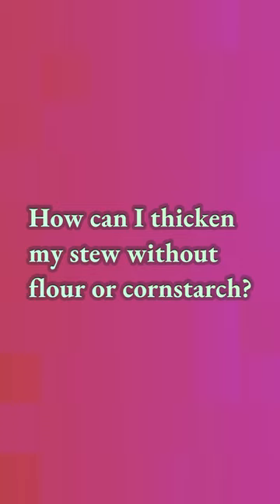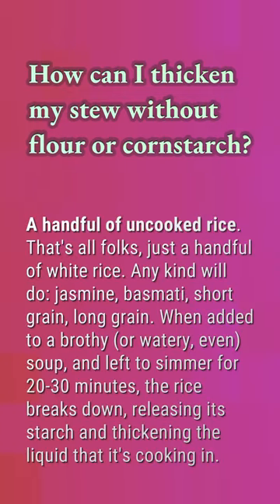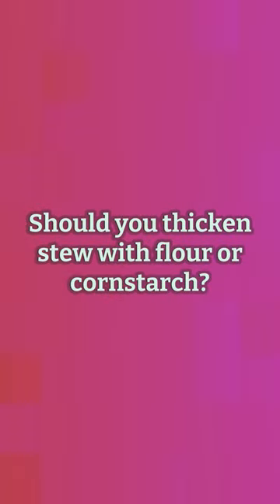How can you thicken stew without flour or cornstarch? A handful of uncooked rice — any kind will do: jasmine, basmati, short grain, long grain. When added to a brothy or watery soup and left to simmer for 20 to 30 minutes, the rice breaks down, releasing its starch and thickening the liquid it's cooking in.